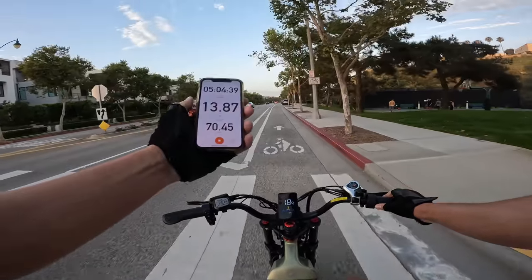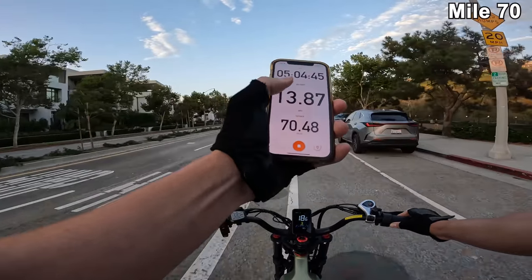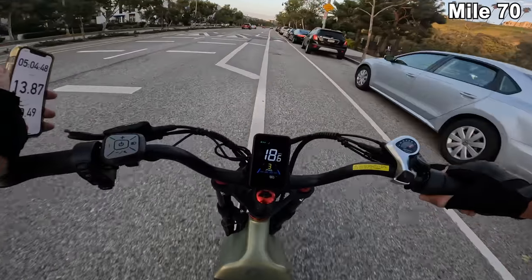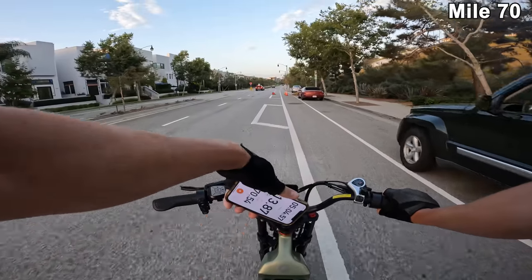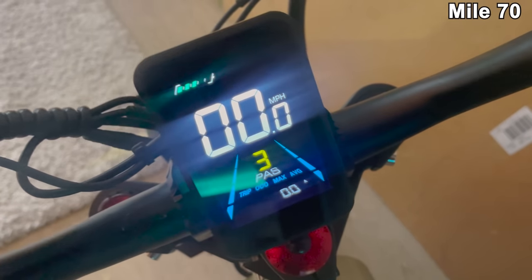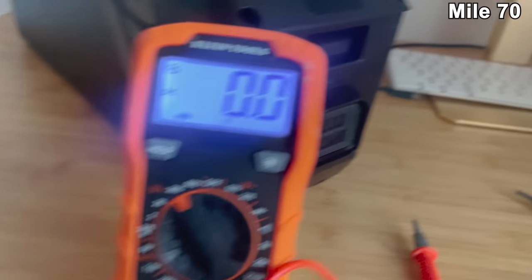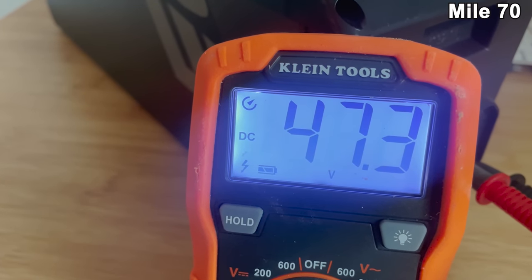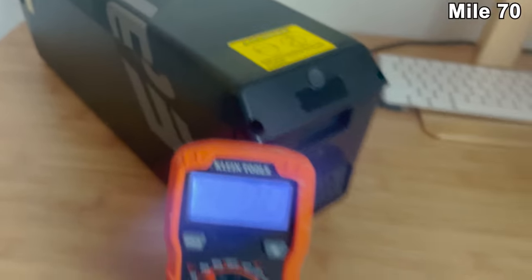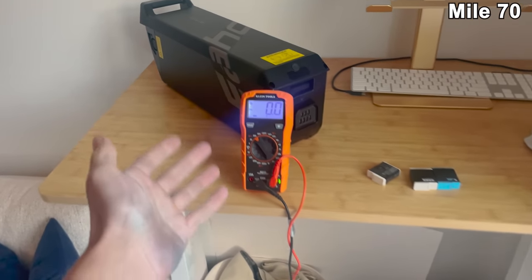Just rolling back into the neighborhood: 70.45 miles, five hours and four minutes of ride time, average speed almost 14 miles per hour. This thing's still showing three out of five bars. Getting inside for a voltage readout: three out of five battery bars. GoPro batteries all died, so I'm on cell phone with 8% life. Voltage reads 47.3 volts — that's a little under 50%. This has a lot more juice left in it. Typically a 48-volt battery dies around 42 volts, so that's about five more volts remaining.